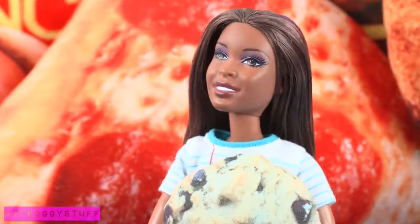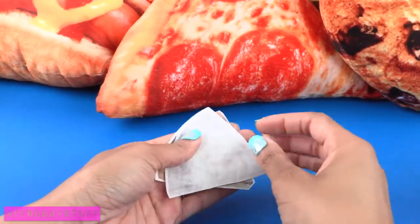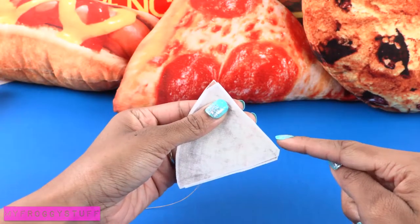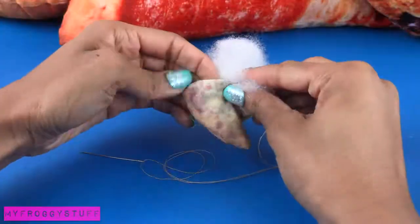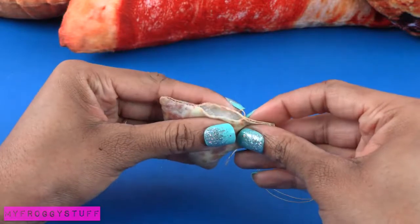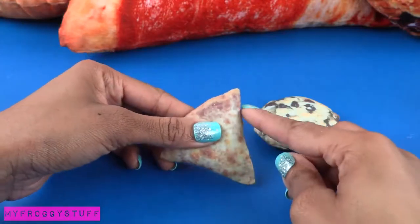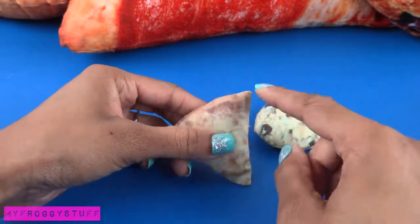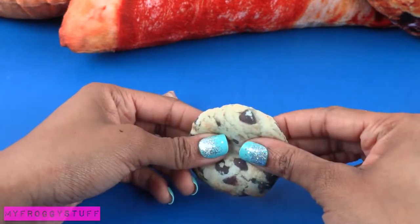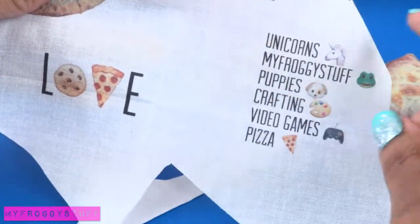Just as before, we stack them good side to good side. Starting on one of the flat sides, I sew around the edge, flip it inside out, add the pillow fluff, pinch the opening closed, and sew it up. The reason I started on the flat side is because I find it easier to close than on a curve. I had to take a little more time with the cookie.